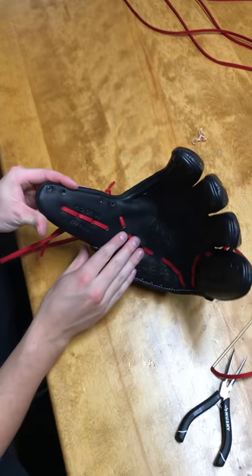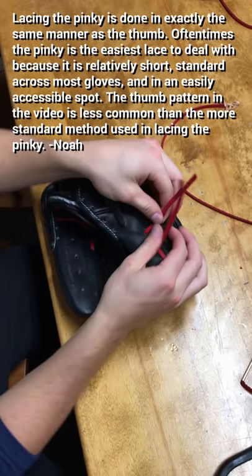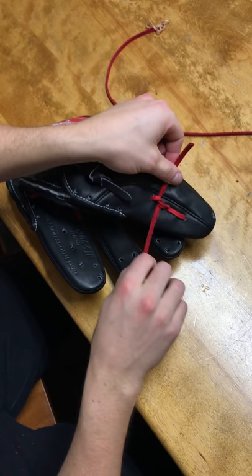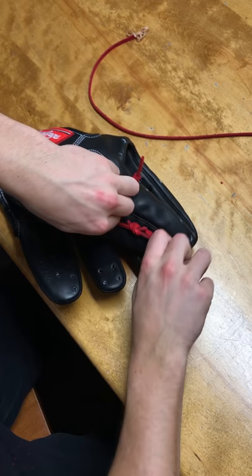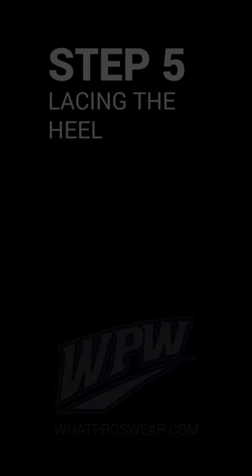Simply cut the lace about even and tie a square knot. The easiest way: go left over right — both with smooth sides exposed — tie your first knot, then right over left, and you've got a nice square knot. So again, that's left over right, right over left. Once you're done with the palm lace and the thumb and pinky laces, it's time to do the heel lace.